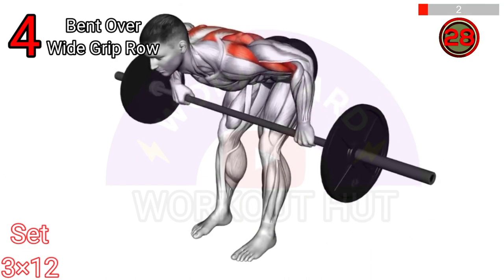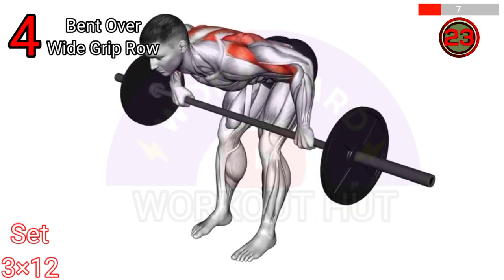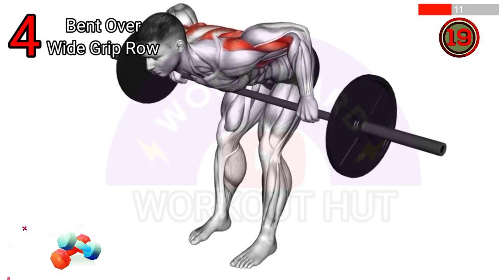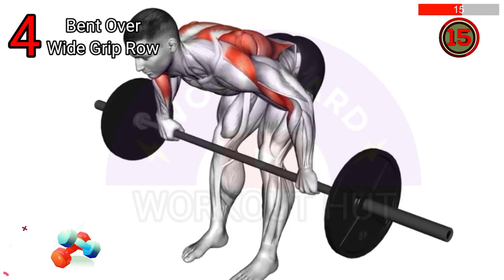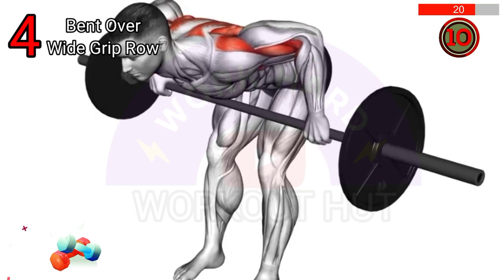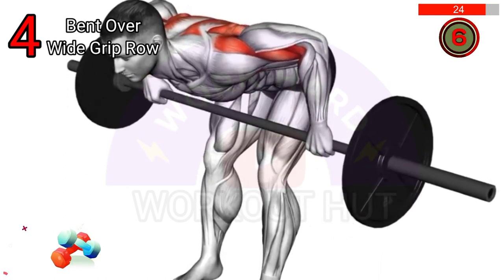To do a barbell bent over wide grip row, stand with feet shoulder width apart, slightly bend knees and hinge at the hips. Grasp the barbell with an overhand grip wider than shoulder width. Keep back straight, pull the barbell towards the upper abdomen squeezing shoulder blades, lower the barbell with control, and repeat for the desired reps while maintaining proper form.